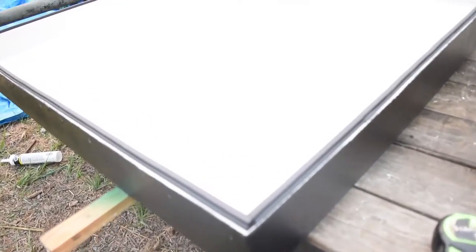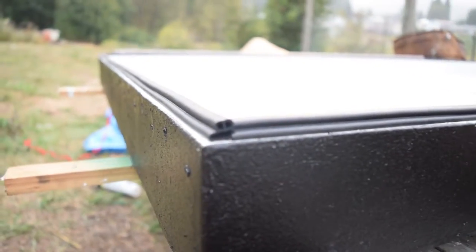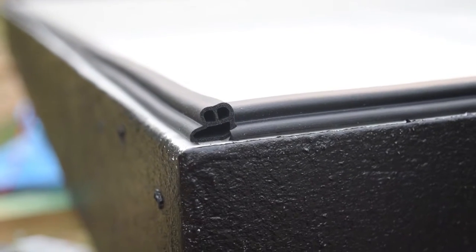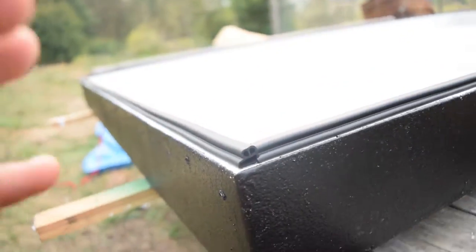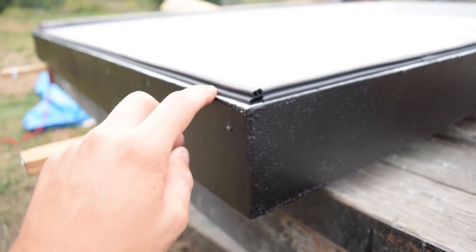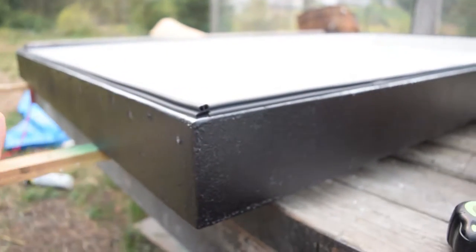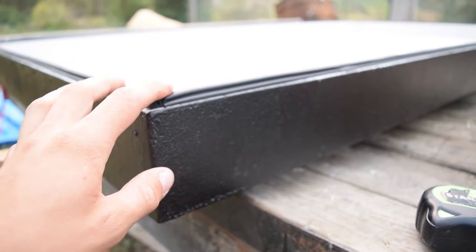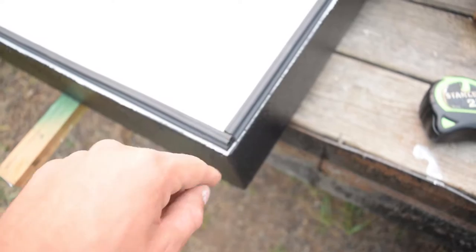Before I put the top on and got it all screwed in, I put the weather seal on there — a little weather seal strip. I put it on the top piece just because the top has paint instead of bed liner right there, so it sticks a lot better. I don't think it makes much difference whether the seal is on the top or the bottom, but it looks pretty good and it's pretty strong on there. I had to use a couple different pieces and cut it at the corners because it wouldn't make that turn. It was like $12 for 30 feet and I only need about 22 feet.